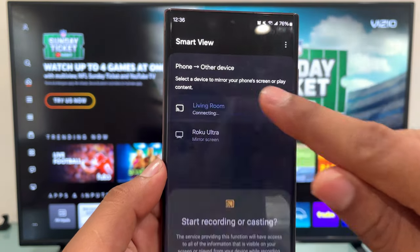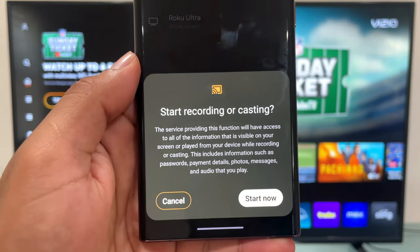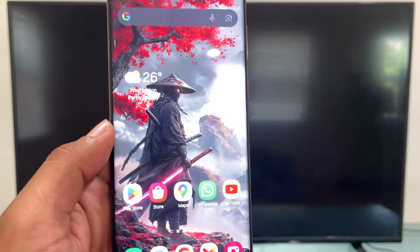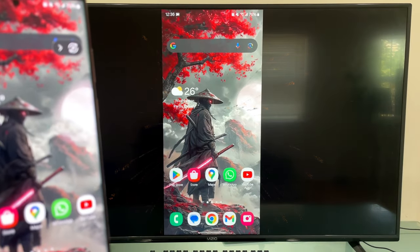Now tap on your VCO TV, and then tap on Start Now. And as simple as that, your Samsung Galaxy is now connected to your VCO Smart TV.